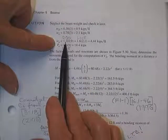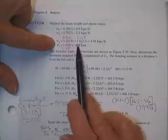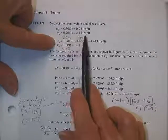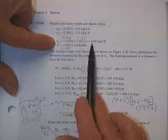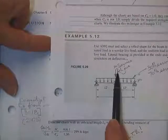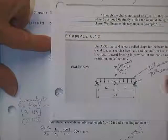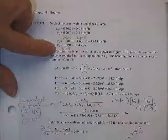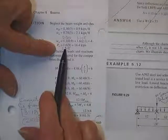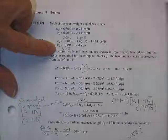To get W_u, your factored uniform load, you take 1.2 times the dead portion — which is 0.9 kips per foot — plus 1.6 times the live portion of 2.1 kips per foot, giving 4.44 kips per foot for the uniform factored load. For the concentrated P_u load, it's all live load, so it gets the full 1.6 factor times 9 kips, giving 14.4 kips. Now we're ready to draw a new load diagram.